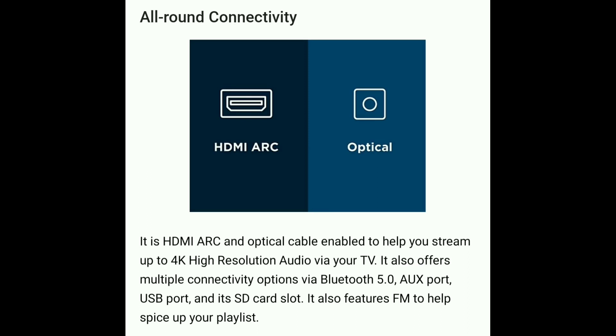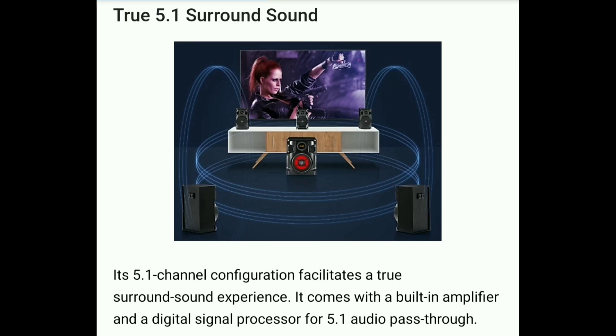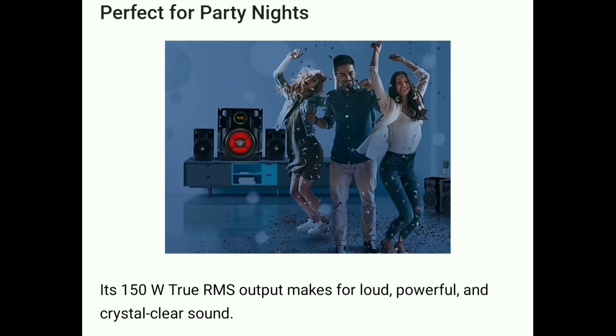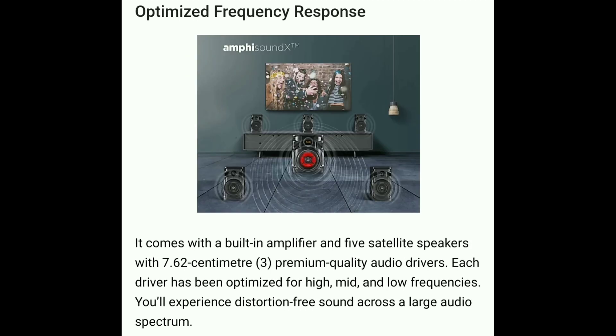You can store MP3 files and use the FM radio. It has a 70W subwoofer with an 8-inch bass driver for extra powerful deep bass and high quality 5.1 sound audio. The satellite speakers have 3 drivers each with optimized frequency response for high and low frequencies, providing an AmpY Sound X experience.